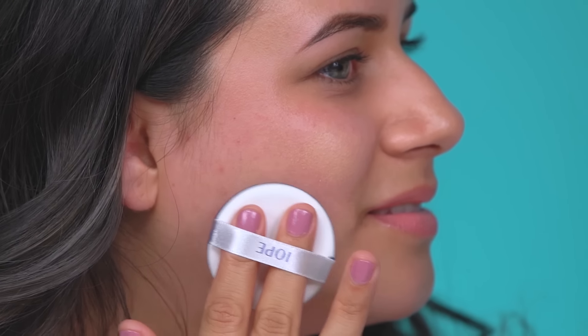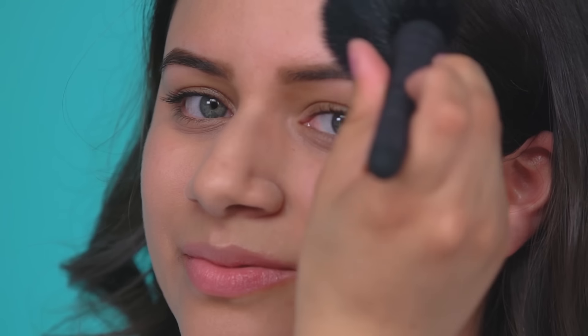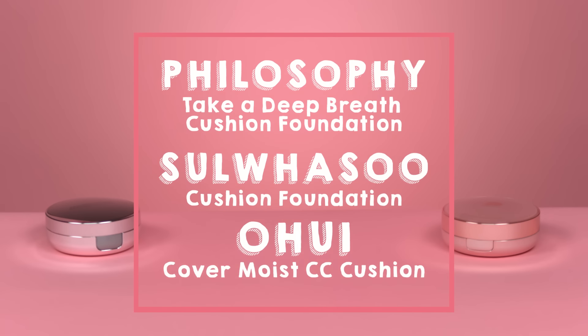After building your desired coverage, finish off with a mattifying spray and apply translucent or mattifying powder to keep your skin looking fresh. Here are my recommendations for oily skin.